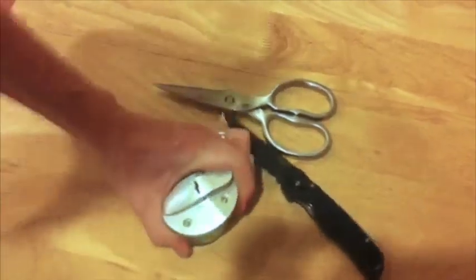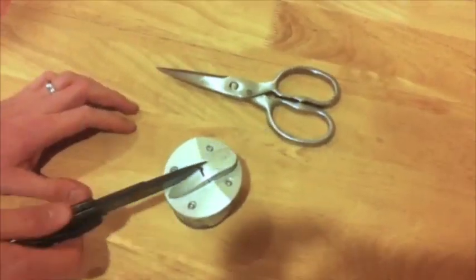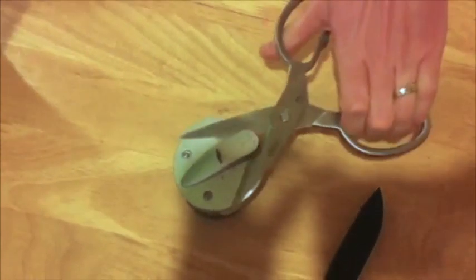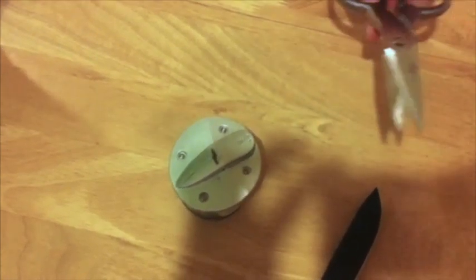You simply put it down on a flat surface, lock it into place until it clicks, and on this side you sharpen the knife three times and your knife is sharp. On this side you simply take the shears and wrap them through the ceramic sharpener three times and they're sharp.